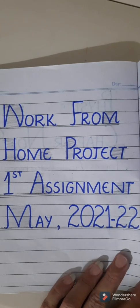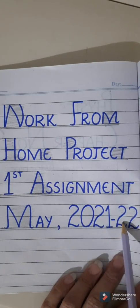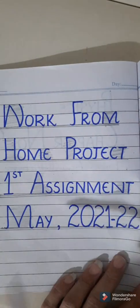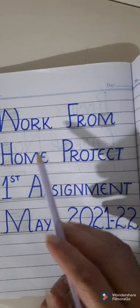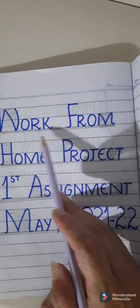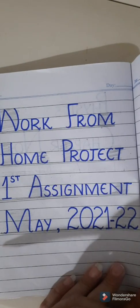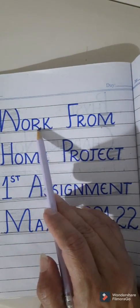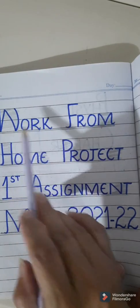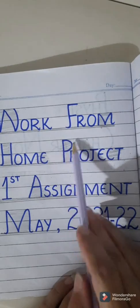The instruments you have taken — the work from home project from school — it is your first assignment, May 2021–22. Make a title page for this assignment. This is how you will do your work in the science copy. First prepare the title page for the work from home project first assignment, in the same way as you have done your course content, utilizing two lines for the headings. You can also shade the first letter of the heading and the last one — it will enhance your work.